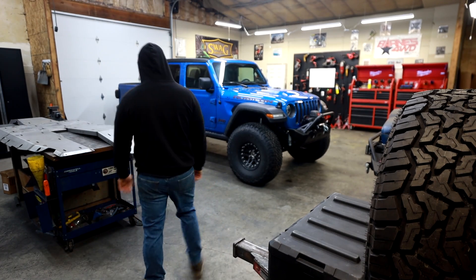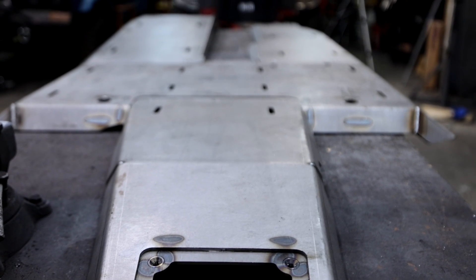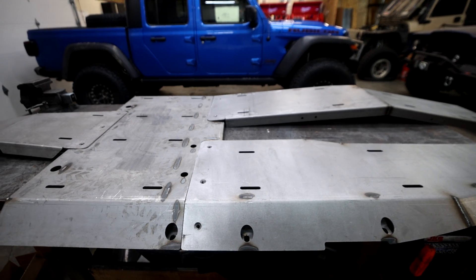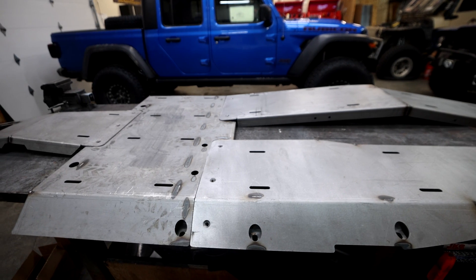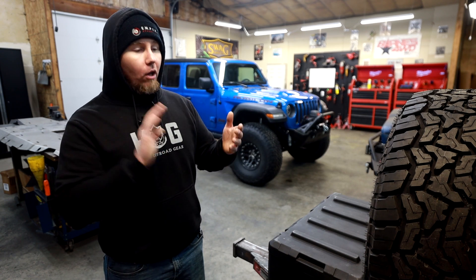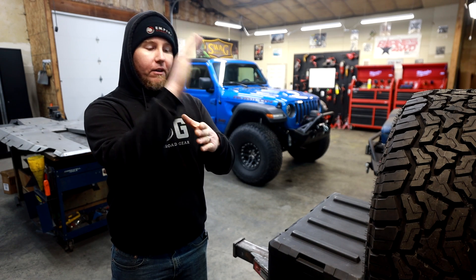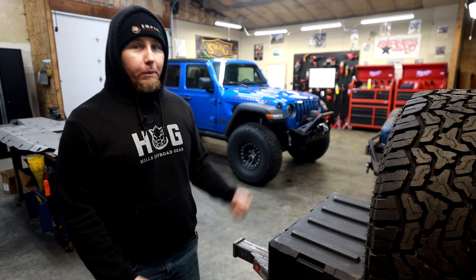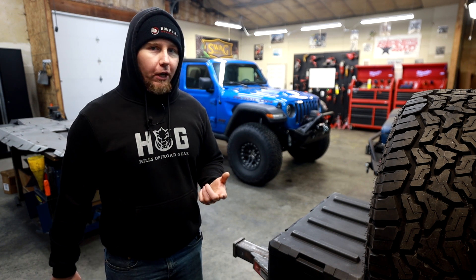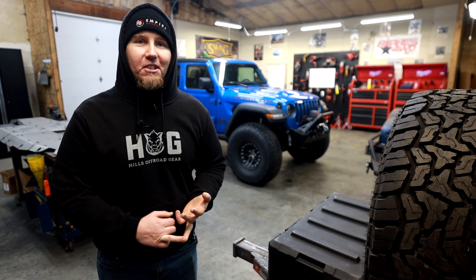Moving on, we've got a set of skid plates to mount in this thing, and we have a little bit of an issue — there's definitely going to be some modification, so we're breaking out the welder. The skids, in my opinion, are the most important part of any Gladiator build, because one of its weaknesses is its wheelbase. If you're going to a place like Moab, once you crest and have to come back down, you're going to be hitting that belly on obstacles because of the long wheelbase. We want to make sure we protect everything underneath.